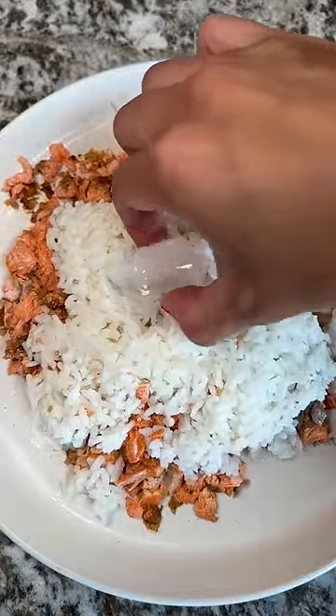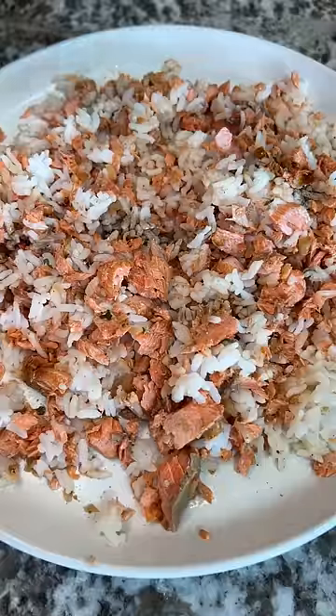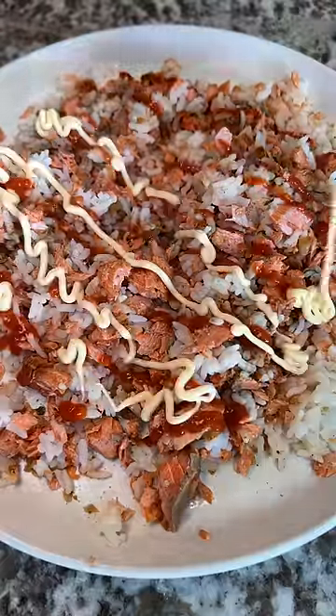Ice cube, what's up? Mix it all up and a little bit of soy sauce, a little bit of sriracha, and a little bit of Kewpie mayo.